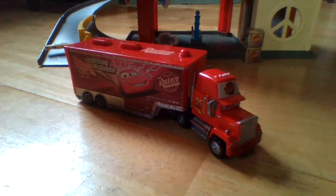This has been another one of my reviews. This has been my review of the Disney Pixar Cars diecast Mac from the Disney Pixar movie Cars. Thanks for watching. Remember to subscribe and always remember to like my videos. Thank you guys for watching.